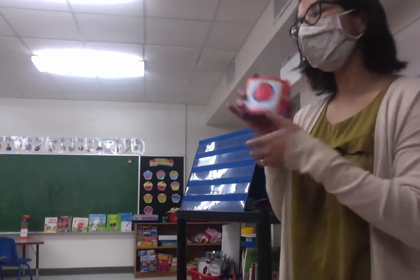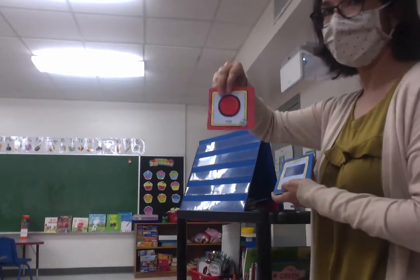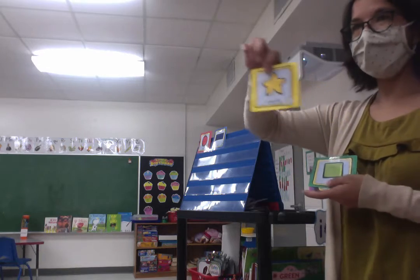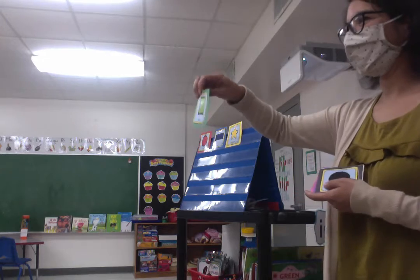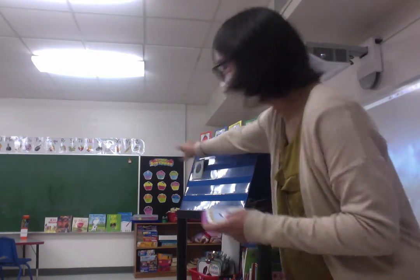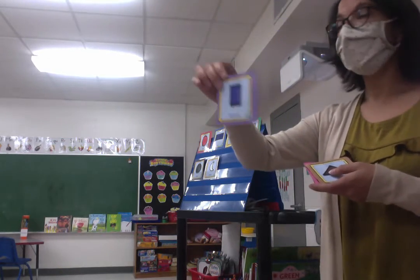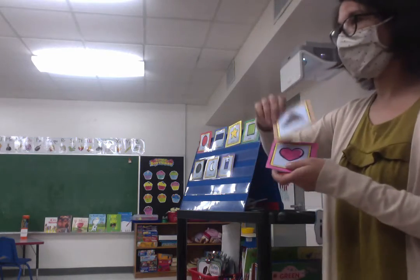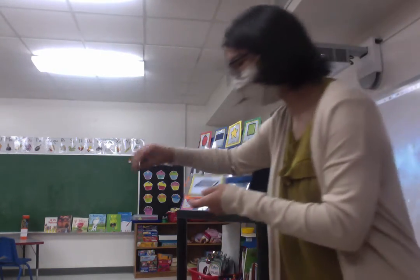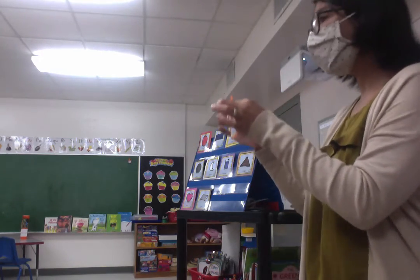Los colores, si? Los colores. Vamos — let's go. Red es rojo. Blue es azul. Yellow es amarillo. Verde — green. Black es negro. White — blanco es white. Purple es morado. Brown café. Pink es rosa. Gris es gray. Anaranjado is orange.